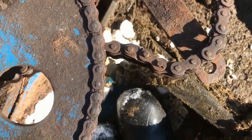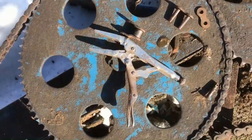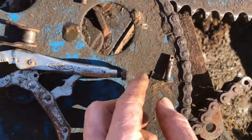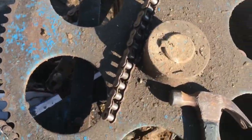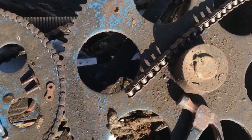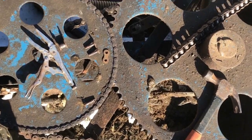We're gonna take the whole connector link out, then take the half link out, and put the connector link back together without the half link in. We got the half link out right here — it just has a pin that goes through it with a cotter key in it — and we got the connector link taken out too. Got everything torn apart, took maybe ten minutes or so, and now we're gonna hopefully put it back together and it'll reach without being too short.